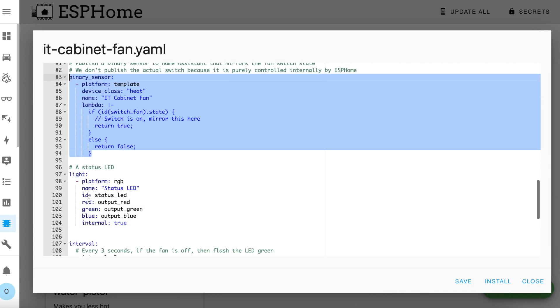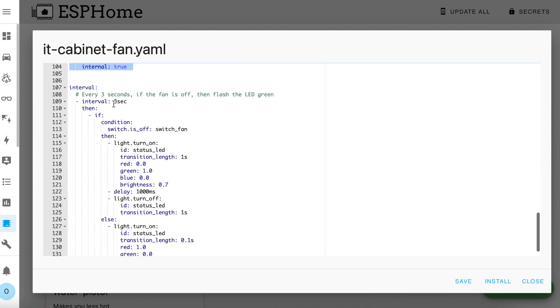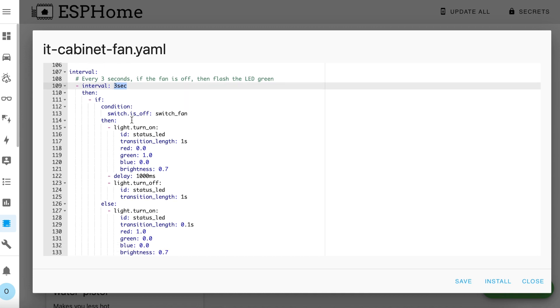Lastly we have the RGB LED. This section sets the light entity and makes sure that it's internal only. Then this interval section runs every three seconds — it checks to see if the fan switch is off and if so it just slowly pulses the LED green. This is intended as a kind of confirmation of standby. If however the fan switch is on, it sets the LED to solid red. This status LED could be quite useful for testing without a fan connected because it should tell you what the USB port status is.